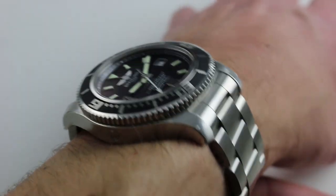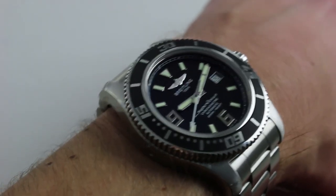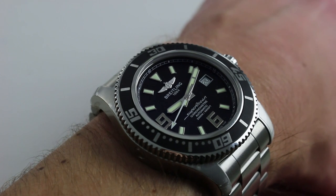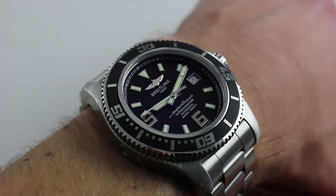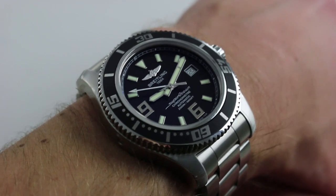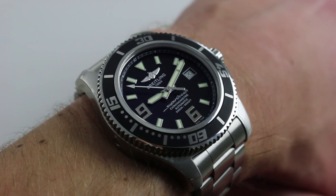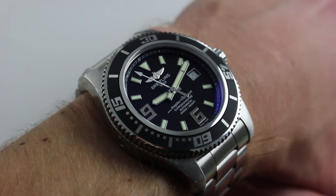Now on my wrist — six and a third inches, 16 centimeters in circumference. This is the pre-Superocean 2 look, the look that was current right around 2011. The particular watch right here is of 2014 construction. So you're looking at a watch between the original modern Superocean at 2011 and the redesign at 2015 — and my goodness, what a watch.